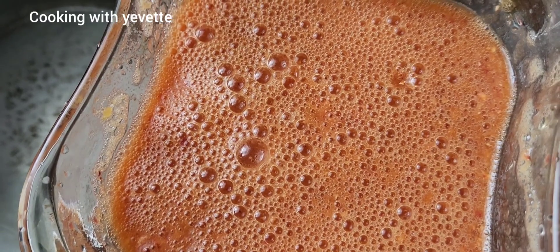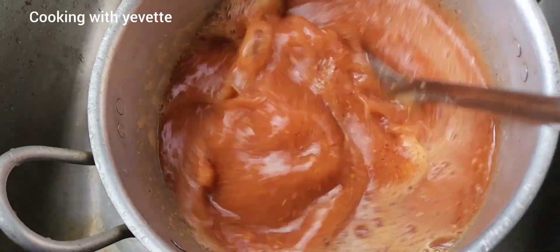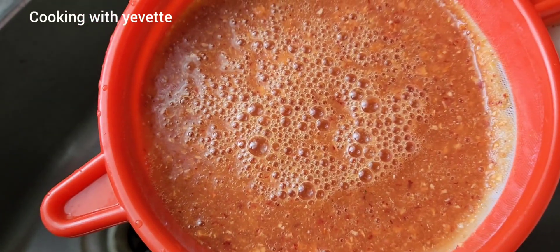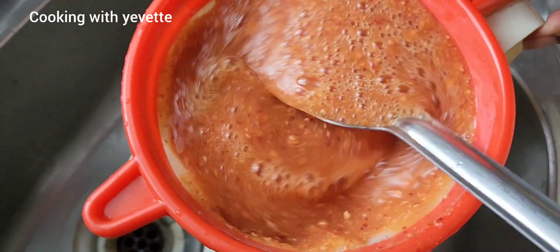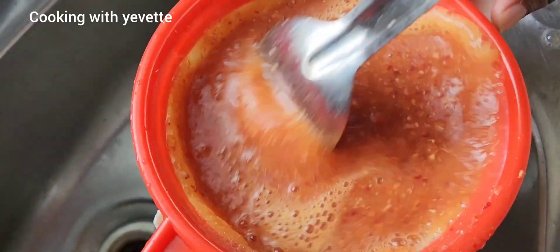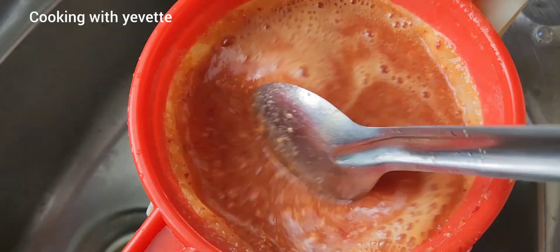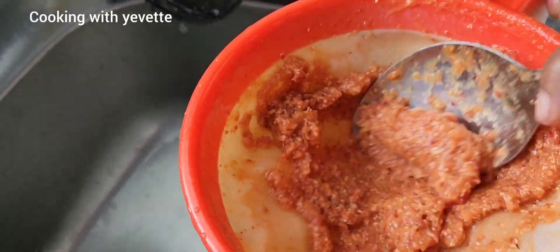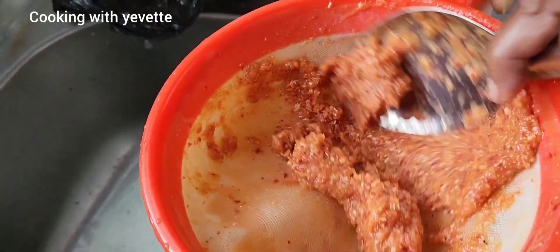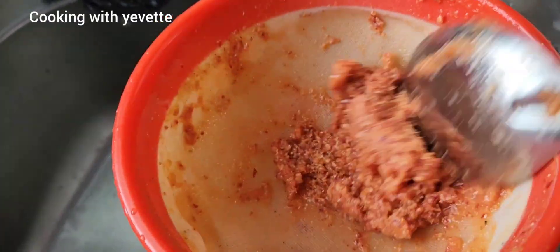After finishing blending it, I'm gonna strain it now. Let you see using the strainer. I'm squeezing it through the strainer so you could get all the husk out and even get the thickness from the flesh through the strainer.